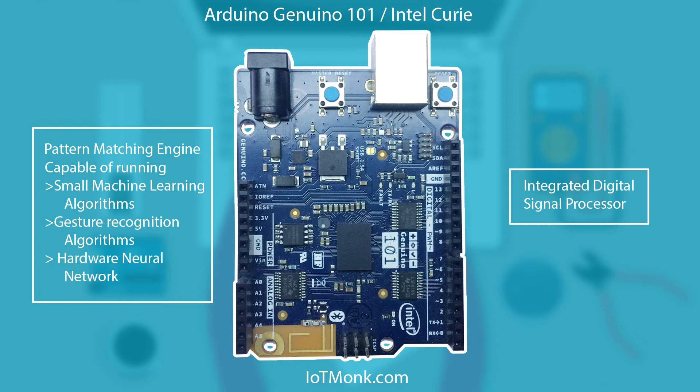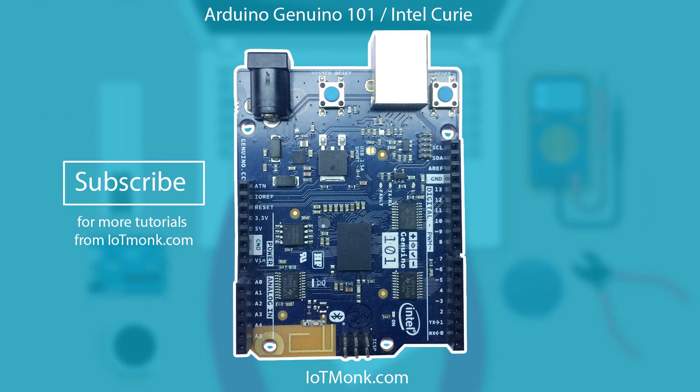Basically, this Arduino board can run small machine learning algorithms which you can use for the applications we discussed. We are going to learn to develop pretty cool applications in the future, so stay tuned with my YouTube channel by clicking the subscribe button at the bottom right of this video.